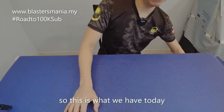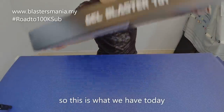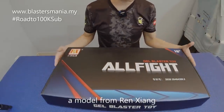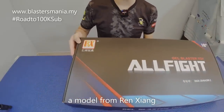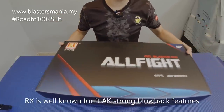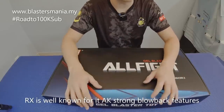Okay, so let's start with this. What we have today — Renxiang. Renxiang has really made its mark with their AK series. It's a blowback type and the blowback is quite strong.